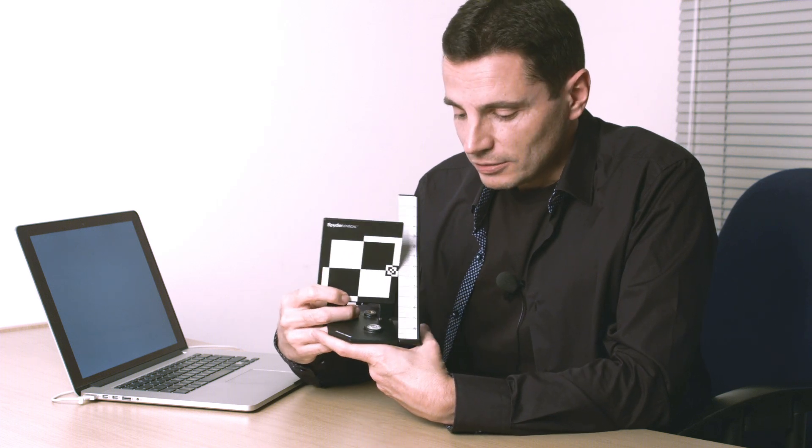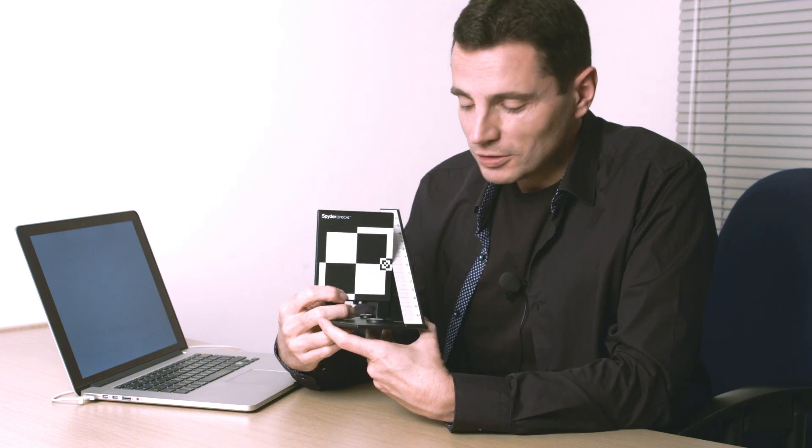There's a device — here's one called a lens cal, a Spider Lens Cal — and it's a pop-up device that allows you to check your autofocus on your cameras. It can be tripod mounted or lighting mounted, and there's a little spirit level in there to make sure it's level.